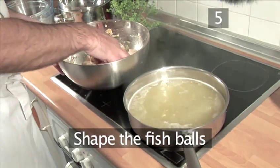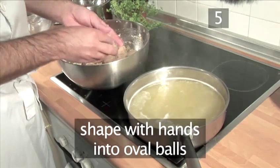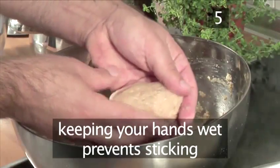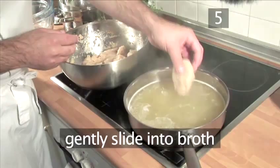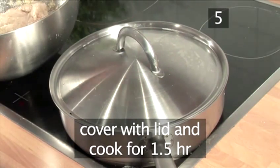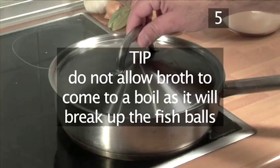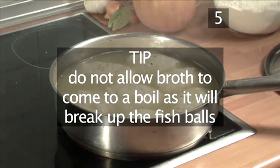Step 5: Shape the fish balls. Using your hands, shape the fish mixture into oval-shaped balls. Keeping your hands wet prevents the dough from sticking. Then gently slide them into the simmering broth. Cover the pan and cook for one and a half hours. Tip: do not allow the broth to come to a boil, as it will break up the fish balls.